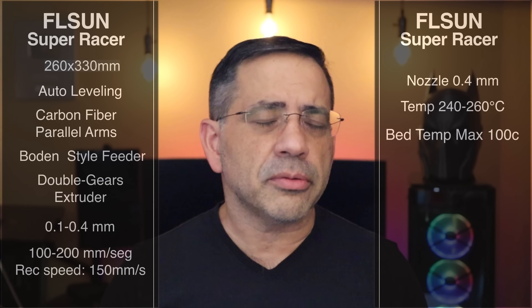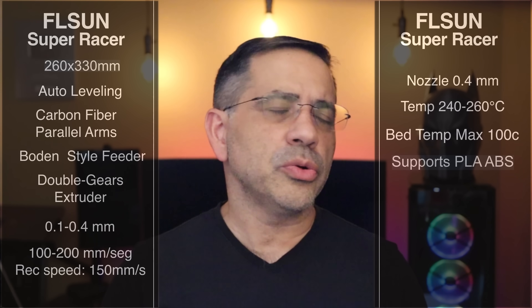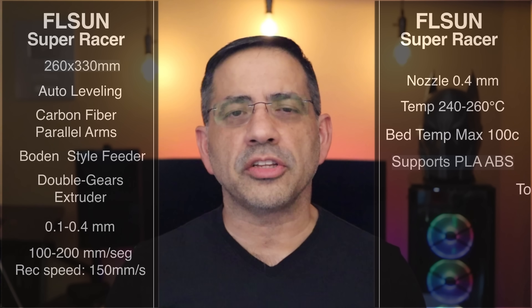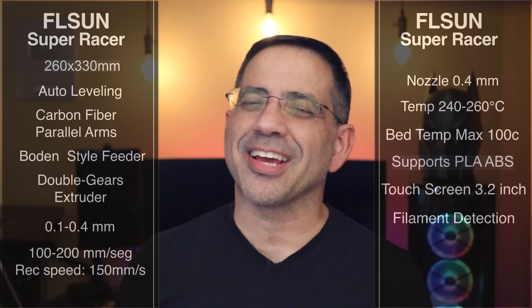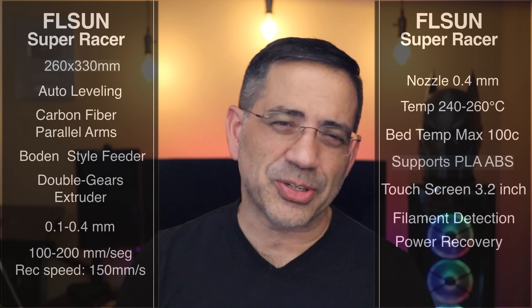The nozzle diameter is 0.4 millimeters, and the extrusion temperature you can expect is 240 to 260 degrees. The bed temperature is going to be 100 Celsius. Let's go ahead and take a closer look at the printer, because we've got to see this printer in action.